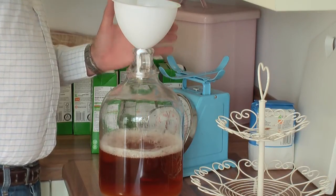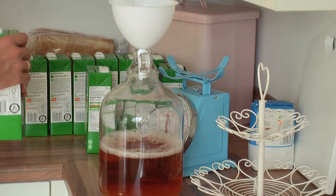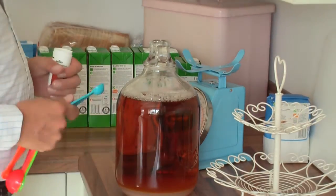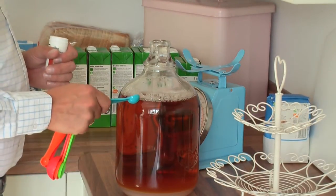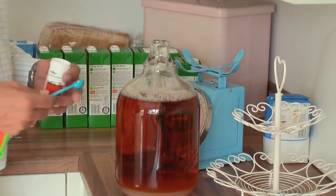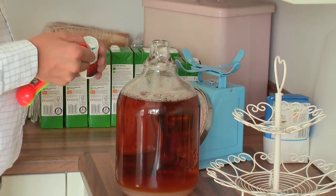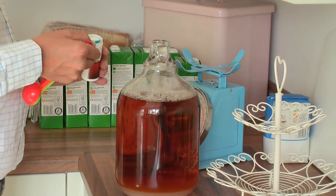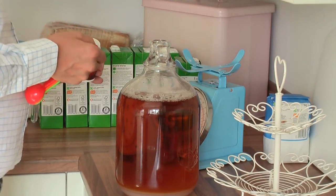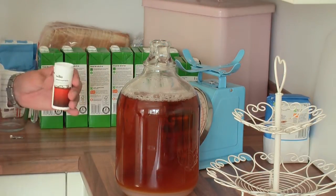I'm doing two demijohns: this one will be apple juice and the second will be apple and pear. So I'll have a scrumpy apple cider and also an apple and pear, which should be very nice. Now I've filled up with apple juice — I've got the sugar in and the apple juice up to here, leaving a gap for any frothing. And this is yeast nutrient — you put a teaspoon in each demijohn. So that's one teaspoon.